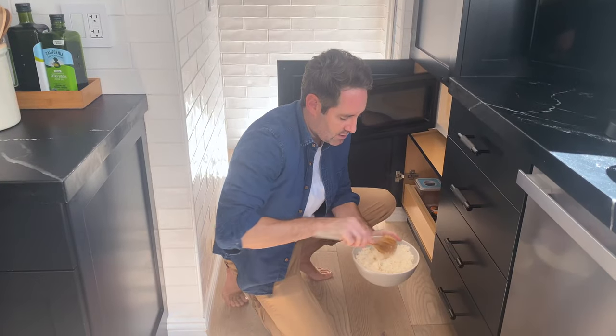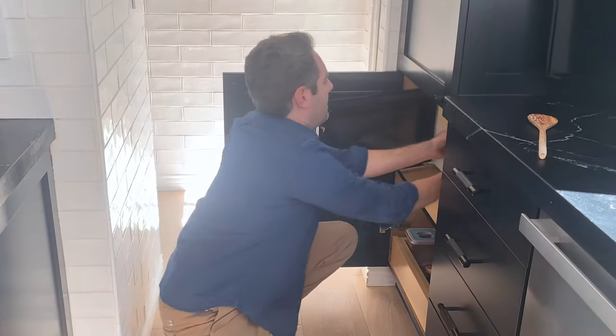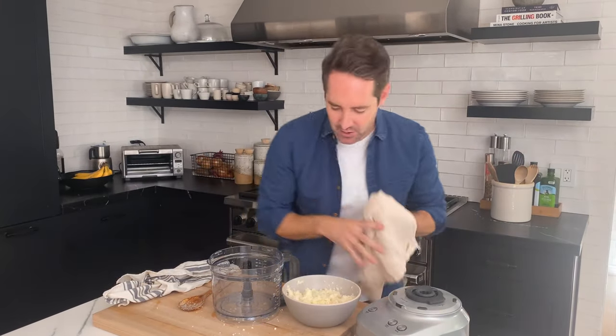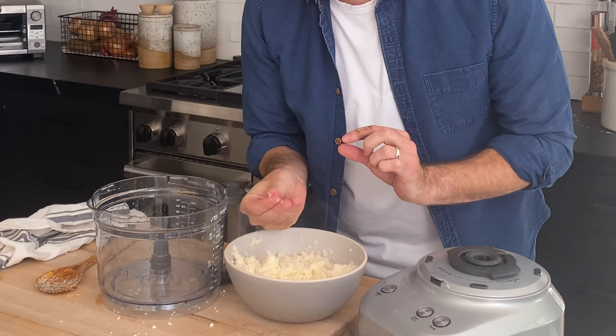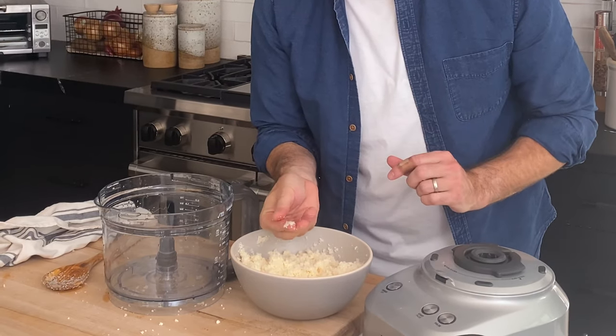Let's pop it back in and finish off the last minute and a half of cooking. We just finished cooking the cauliflower in the microwave. It is nicely softened — you're not going to notice a massive difference when you take it out, but if you pinch it a little bit, you'll notice it has softened and will kind of hold together.